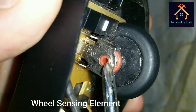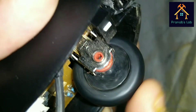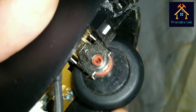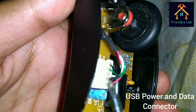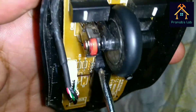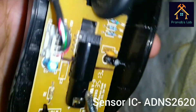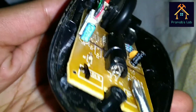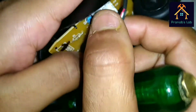This is the wheel sensing element. When we move the wheel you can see the red surface is also moving. This is the sensing element, and this is the main power and data inlet jack. Here is the main sensing IC, and here is the LED.